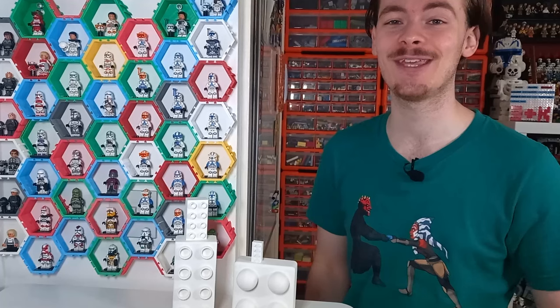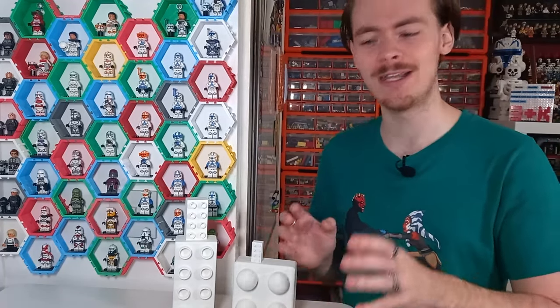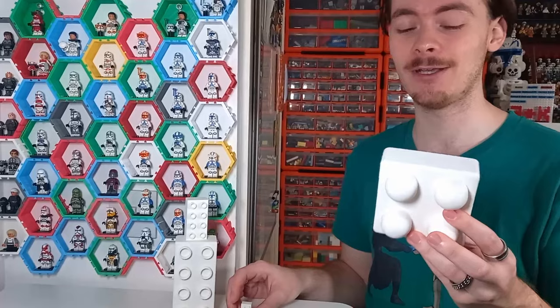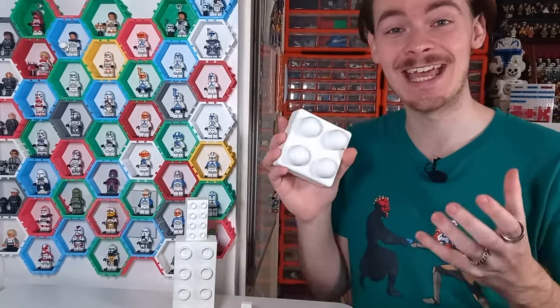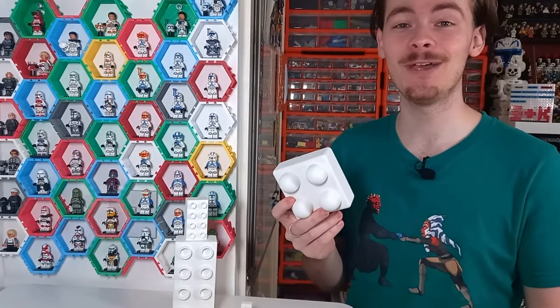That is all for today's video — check out the others on screen. Don't forget to let me know your favourite brick in the comments. Mine has to be Primo, because I still can't get over the fact that it was Lego. I'd love to hear your favourite in the comments, and may the bricks be with you always.